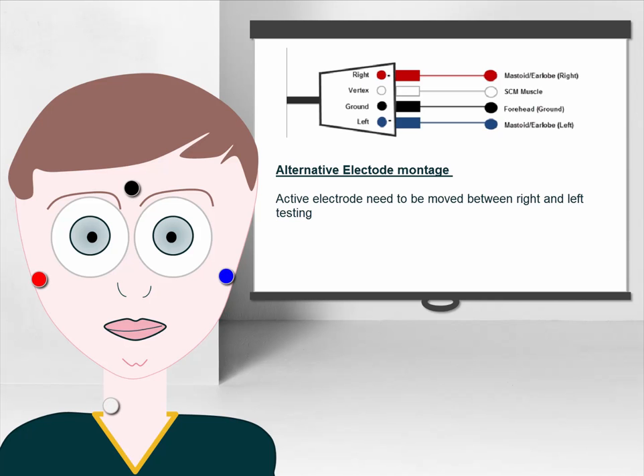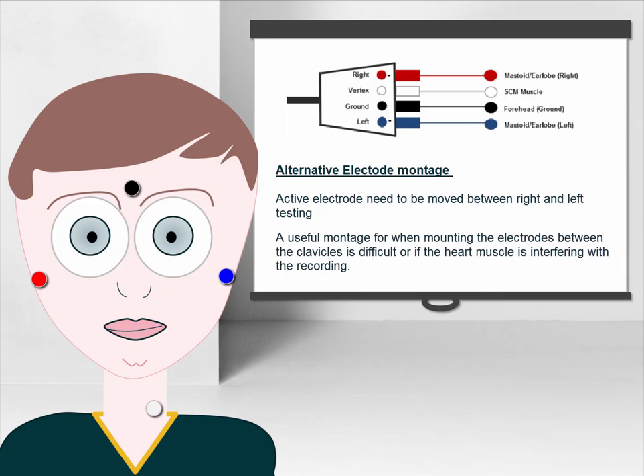An alternative electrode montage can be used as displayed here, but this requires the active electrode to be moved between tests. This montage is however useful when it is difficult to mount the electrodes between the clavicles or if the heart muscle is interfering too much with the EMG contraction.